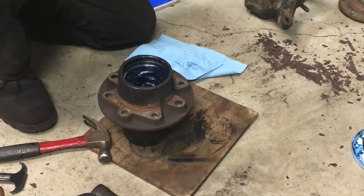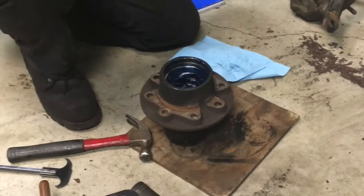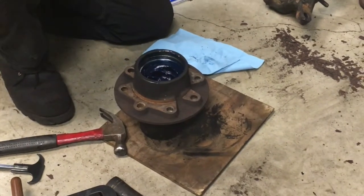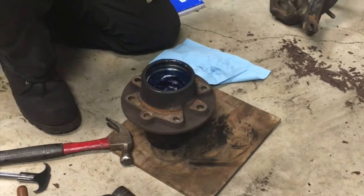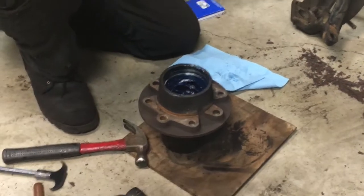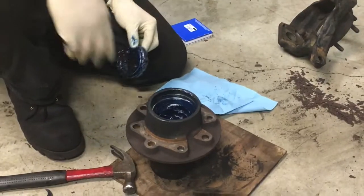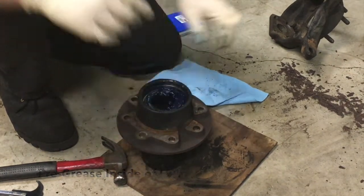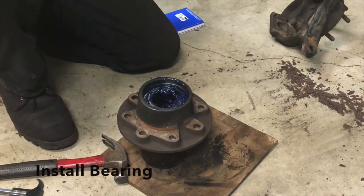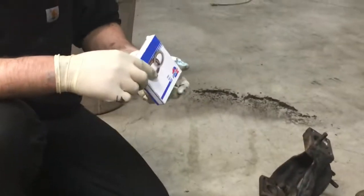Once you get your bearings all cleaned up and repacked and greased, you can get ready to grease under your hub. If you're not sure how to pack bearings, there are plenty of other videos on how to do that. Take your inner bearing, all packed up, put some grease in your hub on the race, and drop your bearing into place — make sure it seats pretty square. Then take your new wheel seal; this one's from CarQuest, part number 415960.